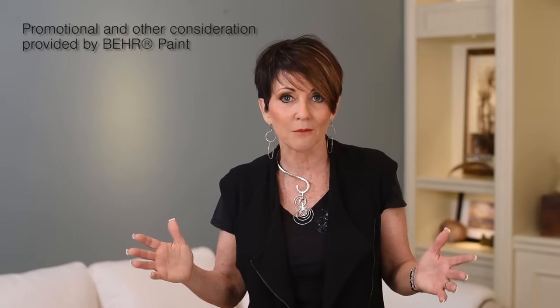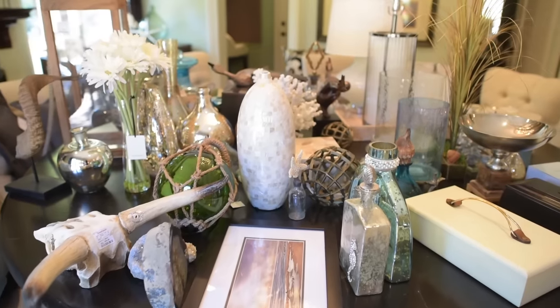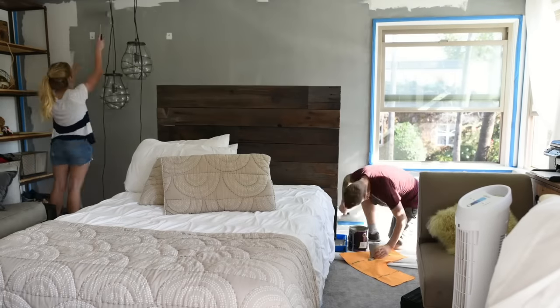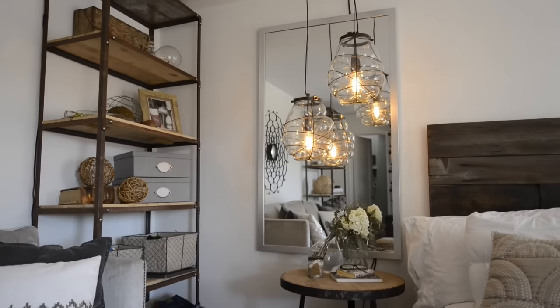It'll give you a freshness and it'll change your entire color scheme. Guess what I'm going with — white. White will give me unlimited opportunities to accessorize and decorate my home. It's fresh, it's clean, and white is always in style. Do you know how many people leave me comments telling me they can't paint because they live in an apartment and have white walls? Well, just repaint those white walls and give it a fresh feel.